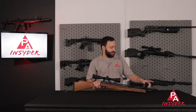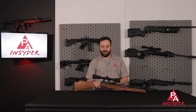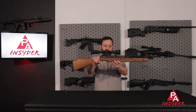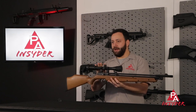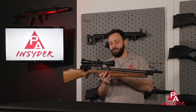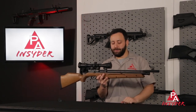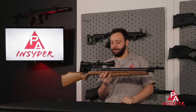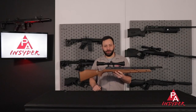Moving back from the threaded muzzle, we have a red fiber optic front sight and a fully adjustable rear sight. That rear sight is removable — I've got a little clearance there with my scope, which is a 3-9x32 Leapers. If you were to go with a 40mm objective, you would have to remove it — it's one screw and you knock it off. Our scope is mounted onto an 11mm dovetail built into the breech.